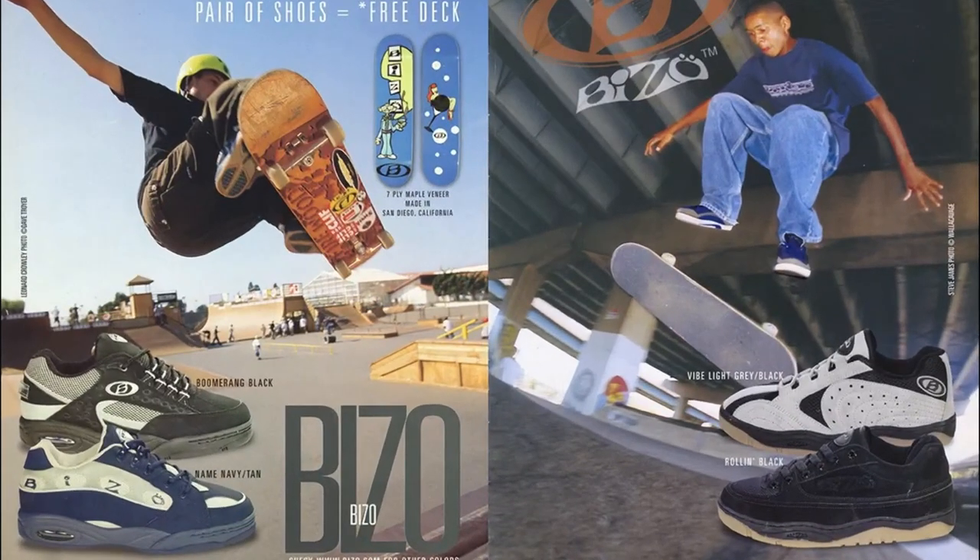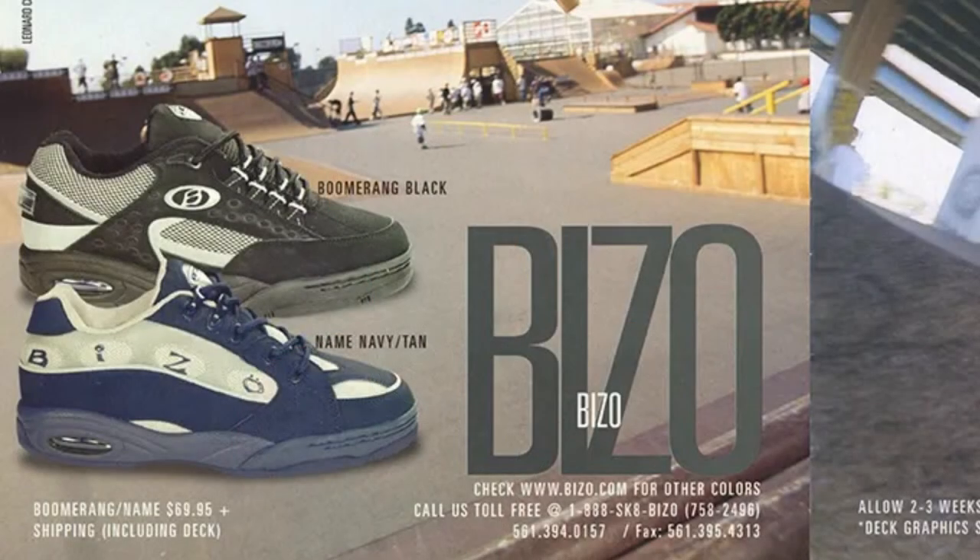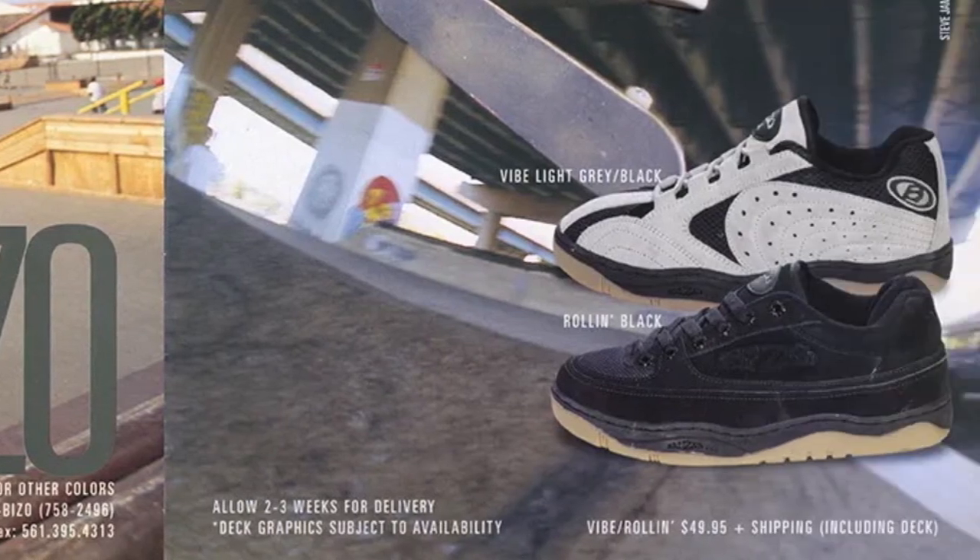The Bezo Boomerang — the name, the Vibe Light, the Roland. Just pick one. Bezo is a name no one remembers, but take a pick of any of these and you'll see they're just a copy of what everyone else was doing, just maybe a bit duller. It's not that they're just horribly atrocious, but the branding and the overall look lands them here today.